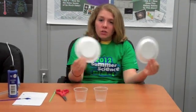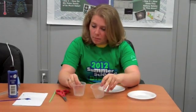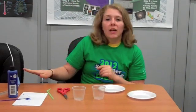All you will need is two styrofoam plates, two plastic cups, a bendy straw, some scissors, and a hot glue gun.